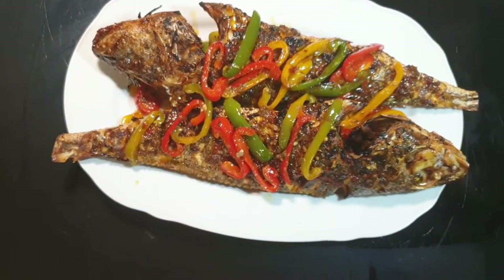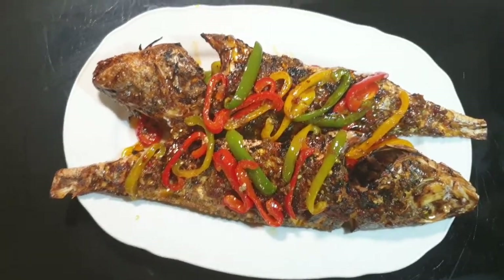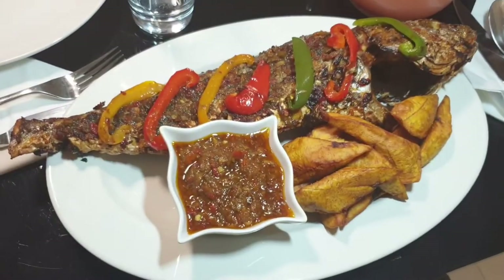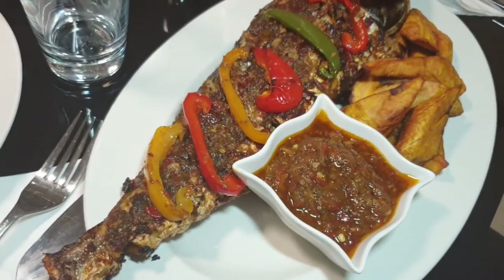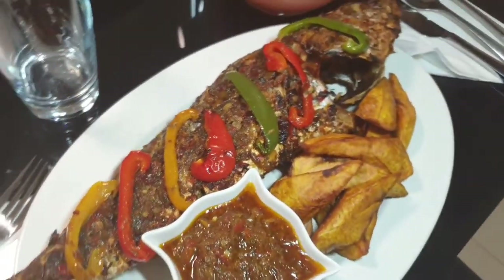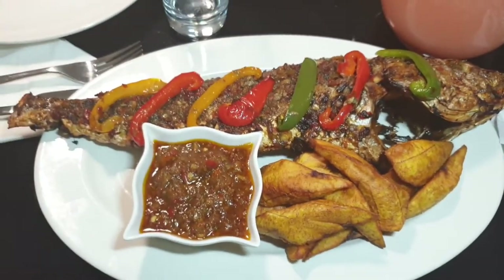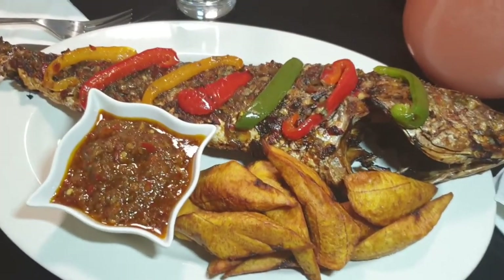Now you can see how inviting my fish looks — and it tastes so delicious! I have served this fish with the remaining sauce and some fried plantain for dinner for my family. You can equally serve this with some fried yam, boiled yam, or even boiled rice.